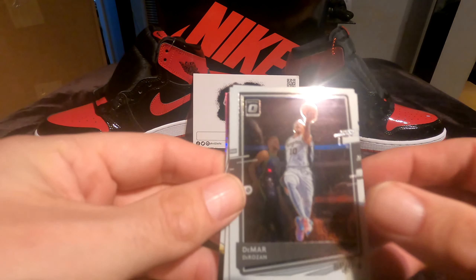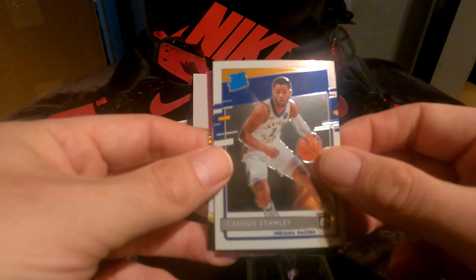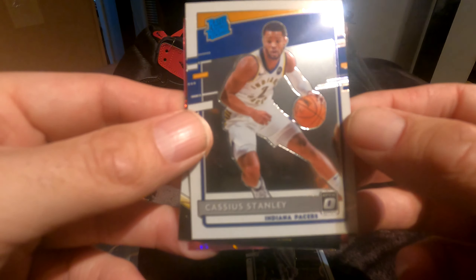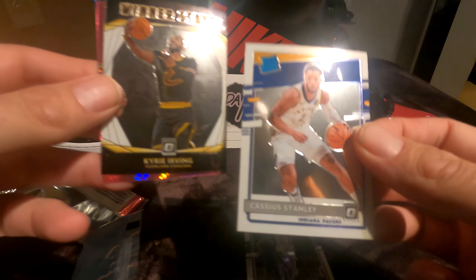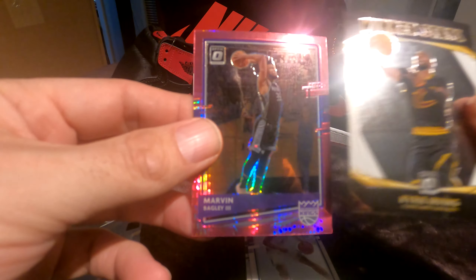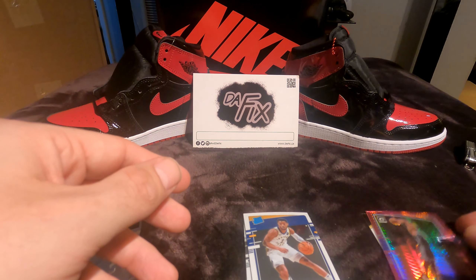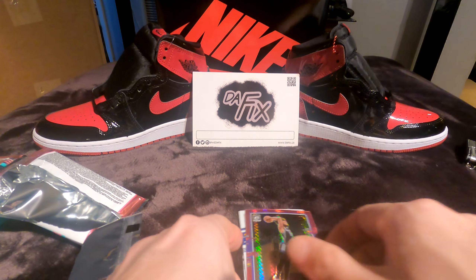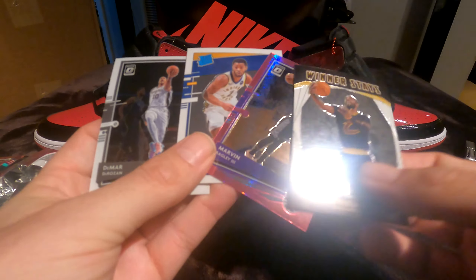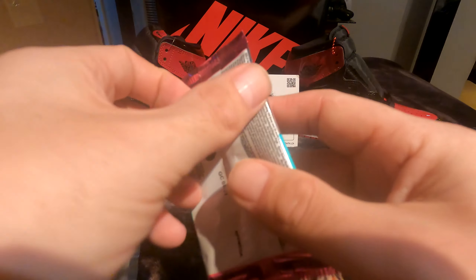DeMar DeRozan — oh baby, that's a nice card, I like DeMar DeRozan! Then we got Cassius Stanley rated rookie — not sure who that is really. Kyrie Irving — what a bum, just play ball man, you're paid so much money. And then a Marvin Bagley. The cards in this pack were all pretty nice looking but nothing too spectacular, honestly. Hopefully the next pack is a little nicer.